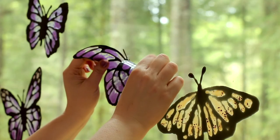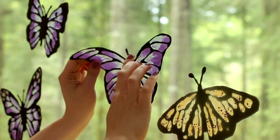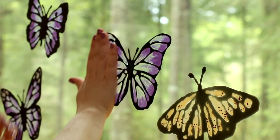Alright, that's it for today. I hope that you enjoyed this video and that there will be some window cling making in your future. Until next time, happy making! Bye!